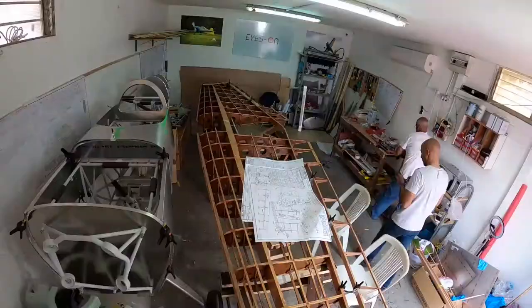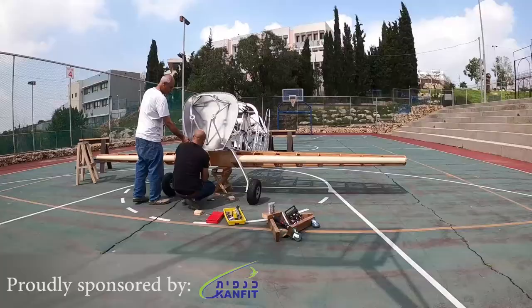Hello guys, I'm back. Welcome to this video. Today I'm going to share with you the status video — what we are doing, what the stages are, and I will tell you about the seatbelt. Stay tuned.